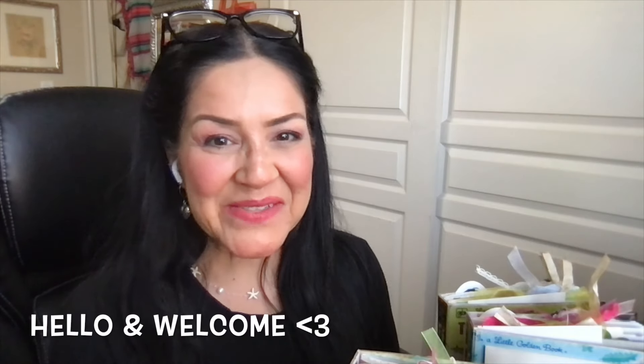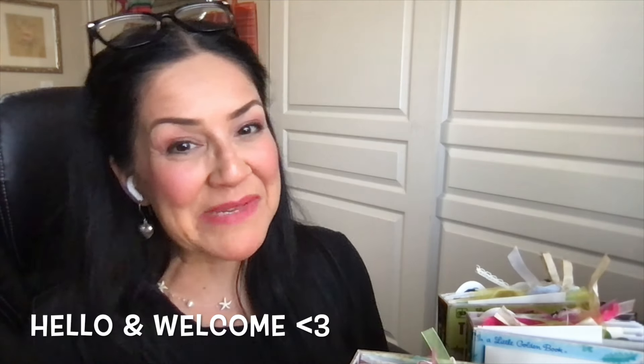Hello, everybody. Thank you so much for joining me today. My name is Lily. I am so happy that you are here with me today. In today's video, I am going to do a flip through of three brand new little golden book junk journals. They turned out so beautiful. I know you are going to enjoy this flip through. They are just absolutely gorgeous. So how about we get started and go through the pages?